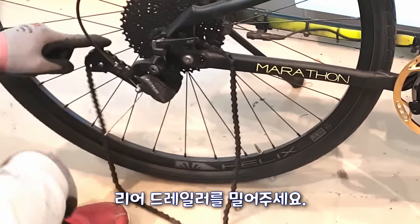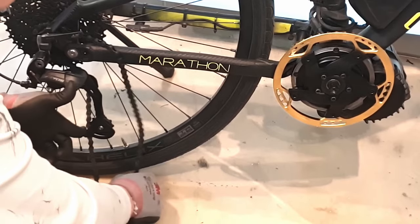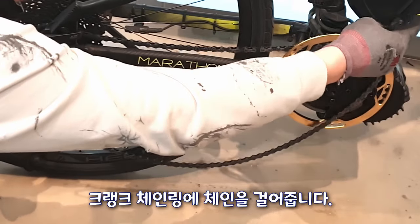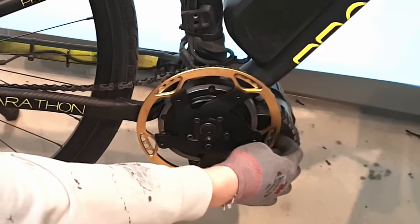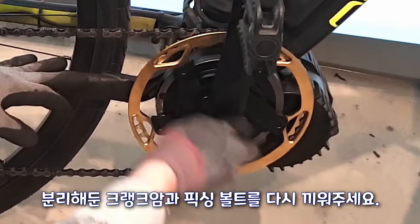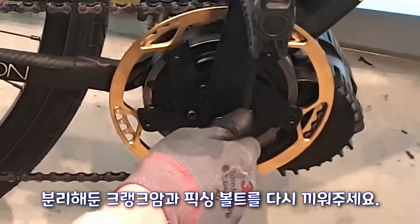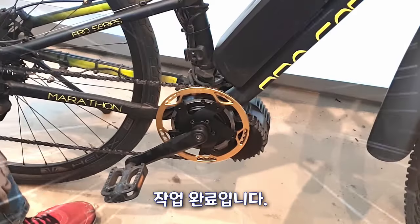Tighten it to five Newton-meters. Please push the rear derailleur, then hang the chain on the crank chain ring. Bring it to the crank arm and tighten the fixing bolt. The job is complete.